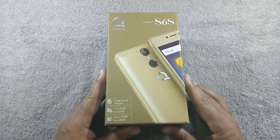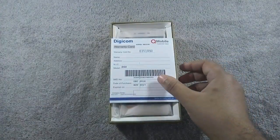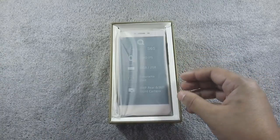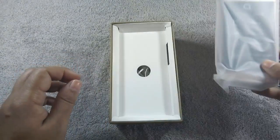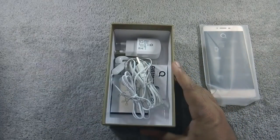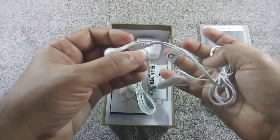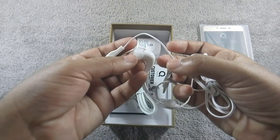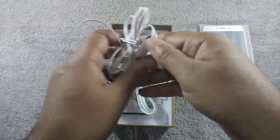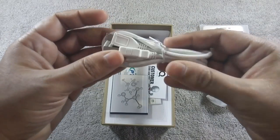Let me open the box. First content of the box is the warranty card. Here is the phone — let me put it aside for a while and show you the other contents of the box. Here are the average quality earphones. There is also a button to accept or end calls. Micro USB cable.